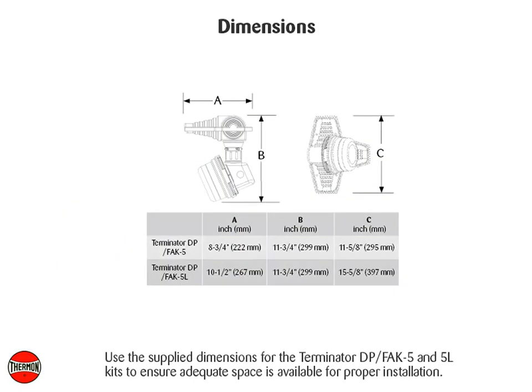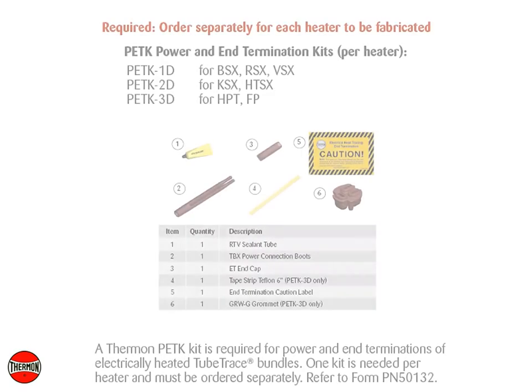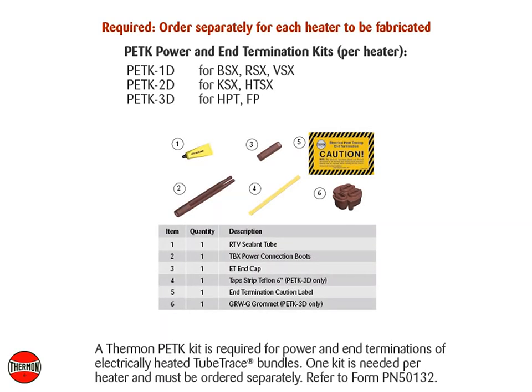Use the supply dimensions for the Terminator DP, FAK5, and 5L kits to ensure adequate space is available for proper installation. A Thermon PETK kit is required for power and end terminations of electrically heated tube trace bundles. One kit is needed per heater and must be ordered separately. Refer to Form PN50132.